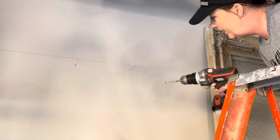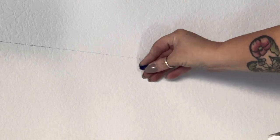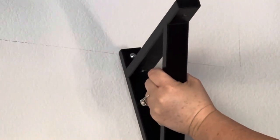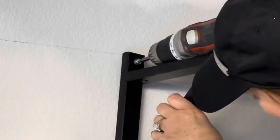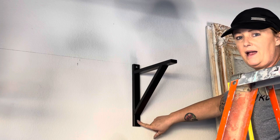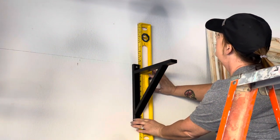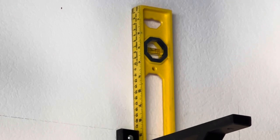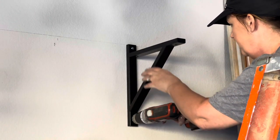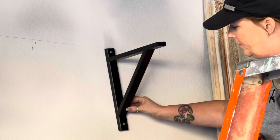I've changed to a bigger drill bit now and we're going to make the hole. To do the second hole — we're covering up where we want to screw — we want to make sure that this is straight, so I get the shorter leveler and I'm just making sure that this is now straight. I've changed back to the smaller one to make another pilot hole right here, then put the bigger drill bit in. Now I can just move this out of the way slightly so I can work.